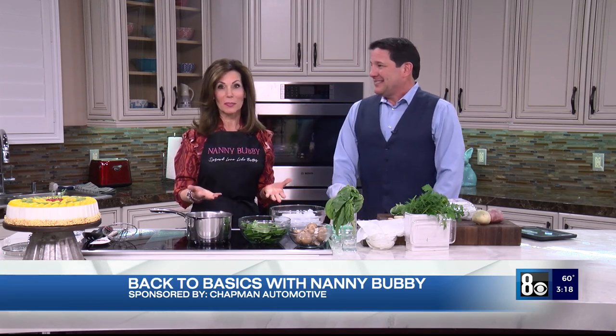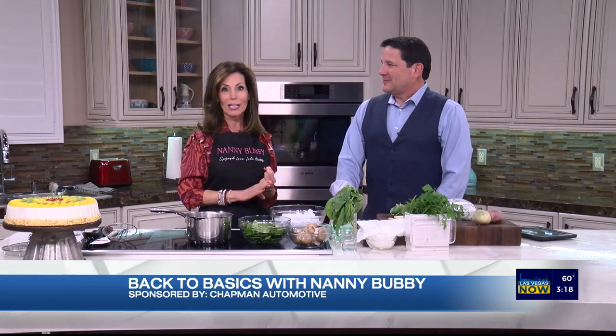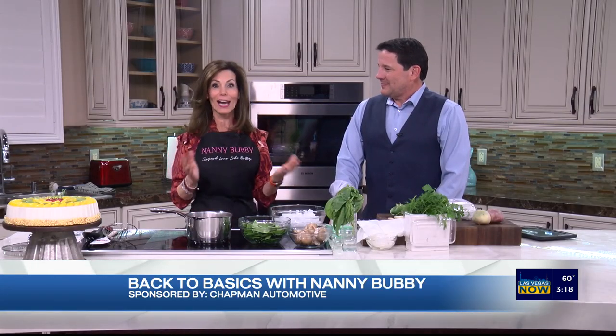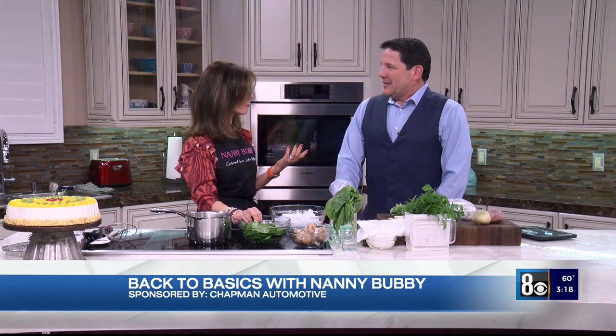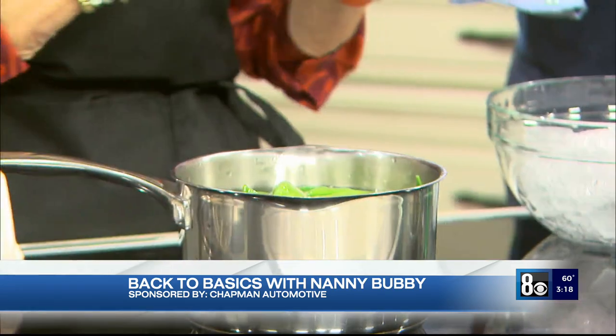This segment was initiated because last week when we were doing Lunar New Year, I said to Rocky we have to julienne the snow peas and I thought she was gonna drop on the floor. So I said don't worry, I'll come back next time and we're gonna talk about julienning, blanching, chiffonading, and how to clean mushrooms. We're gonna start first with the snow peas and we are blanching.